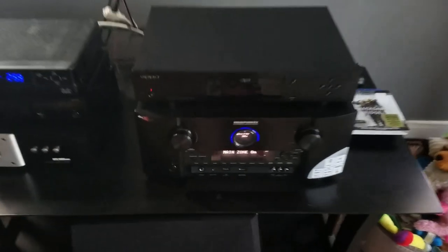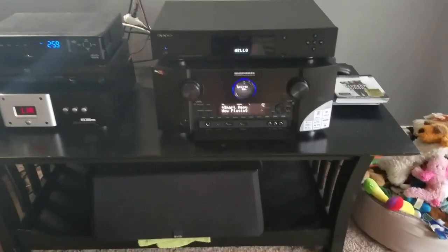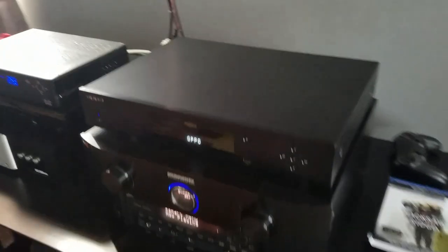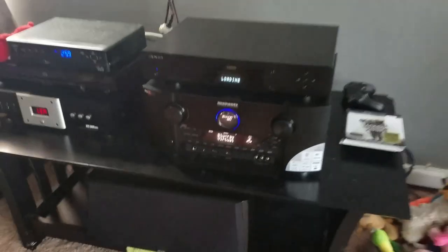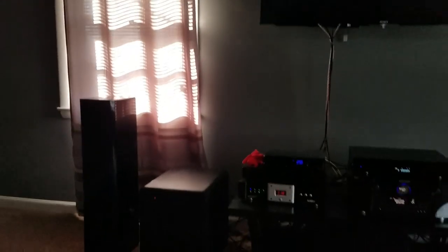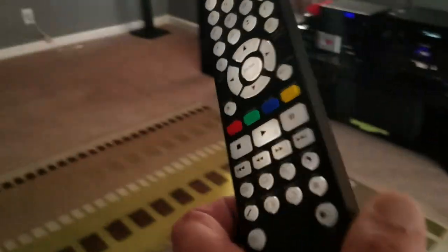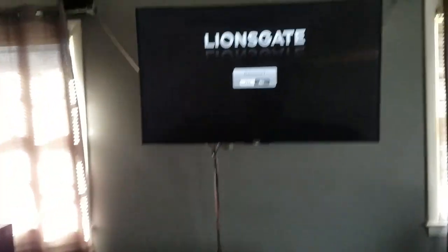Now we're going to go ahead and power the Oppo on. It's a little dirty right now — I left it that way specifically to see how much dust buildup accumulates over a seven-day period, and we have exceeded that. We're in the UDP-203 menu, so you saw how quickly it loads up and starts. It'll go directly into the disc. We do not want to resume — we want to go back from the beginning. We're going to grab our Oppo UDP-203 remote control; we can see that it does light up when picked up.